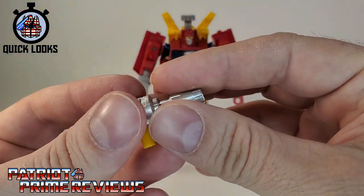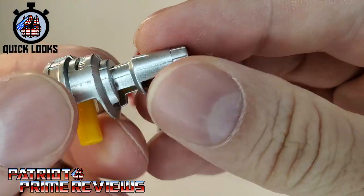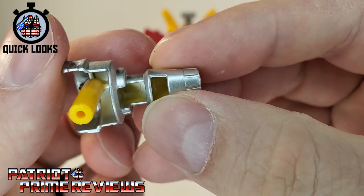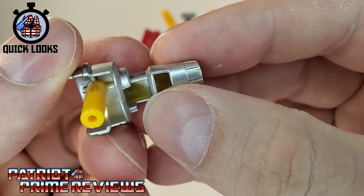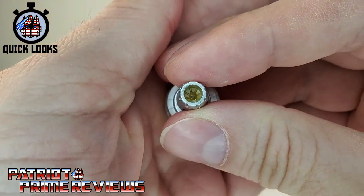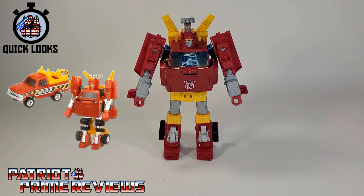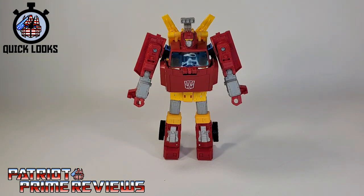He also comes with his Traffic Cone Blaster that is molded yellow but painted silver. You can tell right there on the inside — see the yellow with the silver paint, and inside the barrel as well.